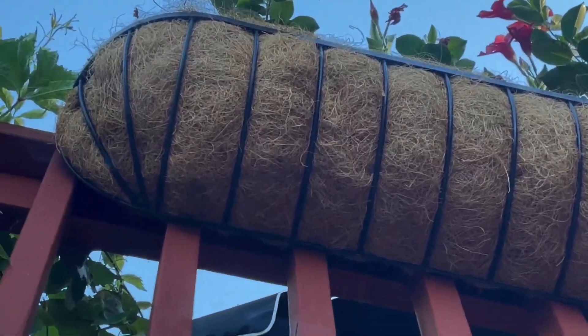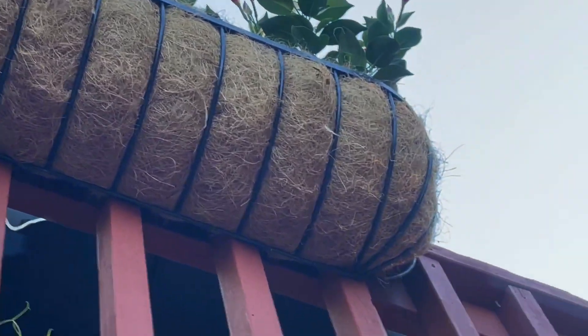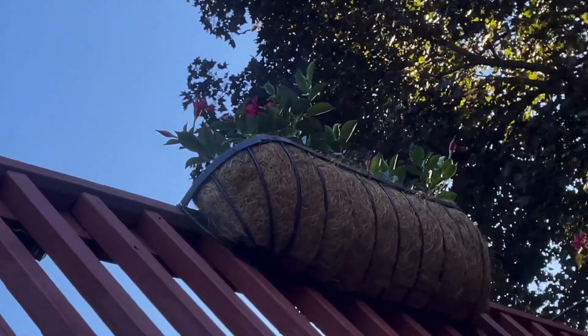We needed some nice planters that could hang on the railing on our patio and deck. As you can see here, we got two of them and they are awesome.